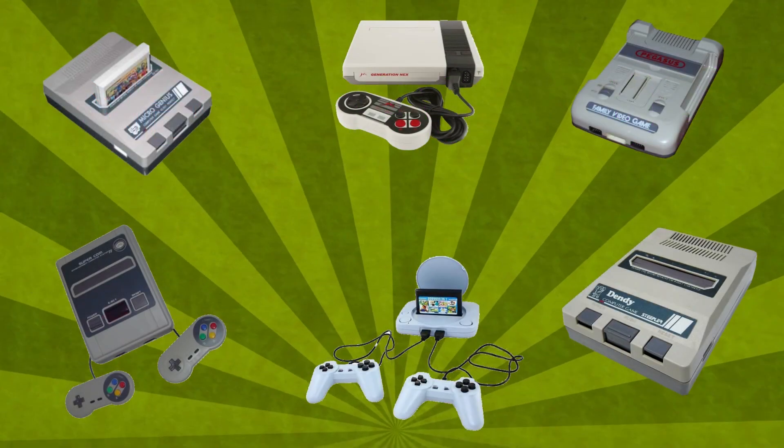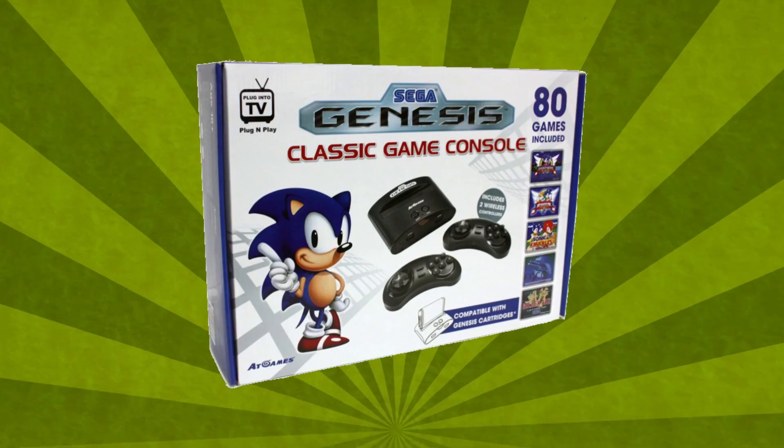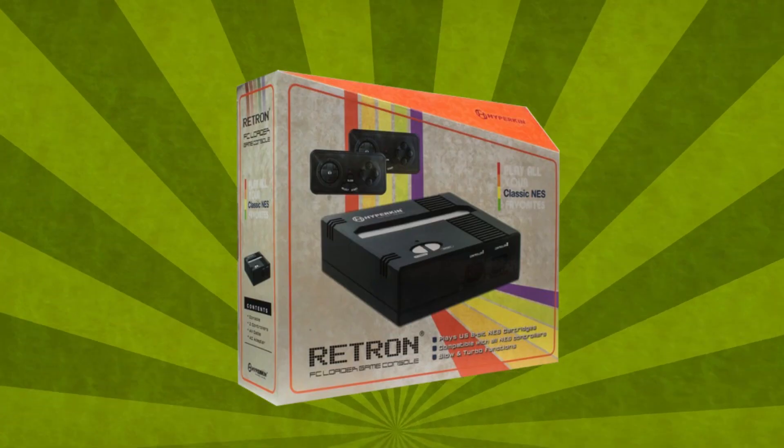In the 90s there were a plethora of Chinese knockoff NES consoles, until companies like AdGames, Yobo — also known as Hami — Retrobit, and Hyperkin became popular.